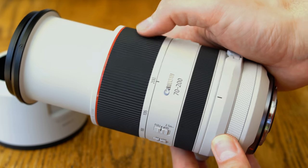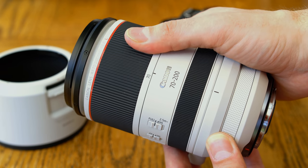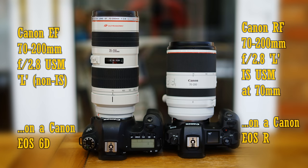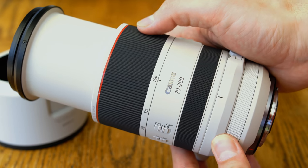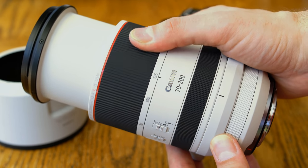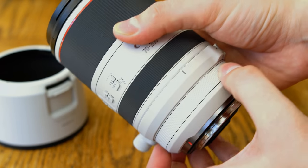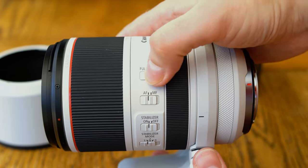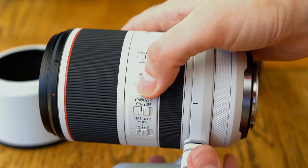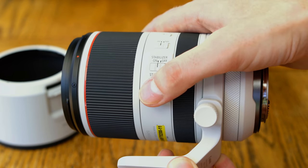Even a beginner photographer will probably see right away that this lens extends when zooming, meaning it can collapse down to be much smaller than Canon's normal EF 70-200mm lenses. When using the lens on your camera, you get used to that immediately, and it's quite a bonus. The lens takes up far less space in your camera bag and you feel a bit more inconspicuous using it. Another bonus is that this lens is lighter than Canon EF mount equivalents — at just over a kilogram, it's about 70% the weight of those older lenses. Part of that is that Canon have used a simpler optical formula with fewer glass elements inside, but those elements seem to be very high quality.